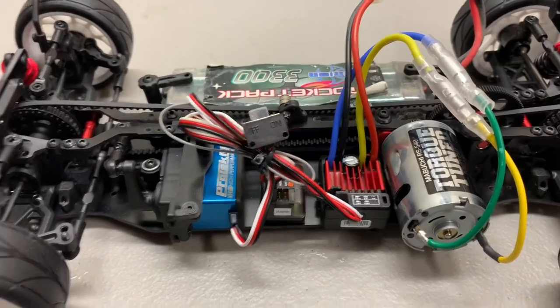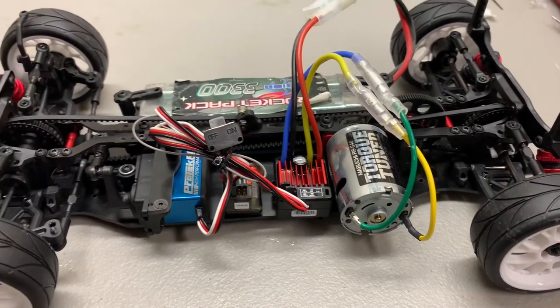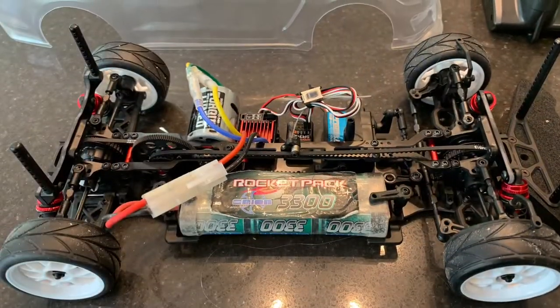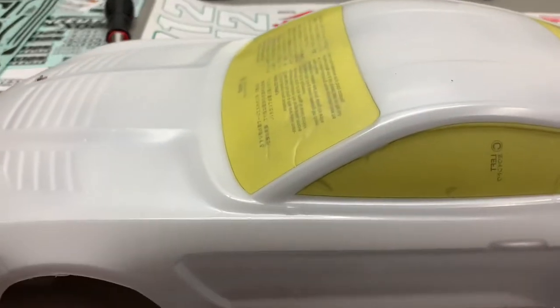All the electronics are now installed, and the car seems to be working just fine. Now with the car completely finished, we'll turn our attention to the body.